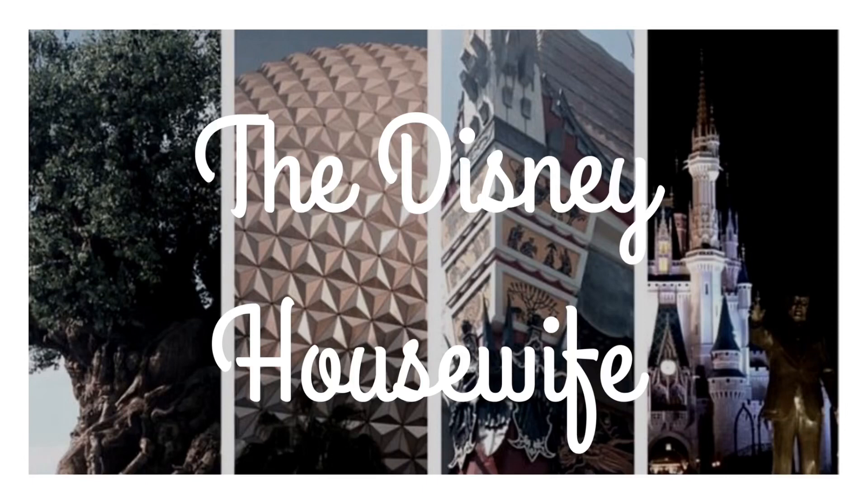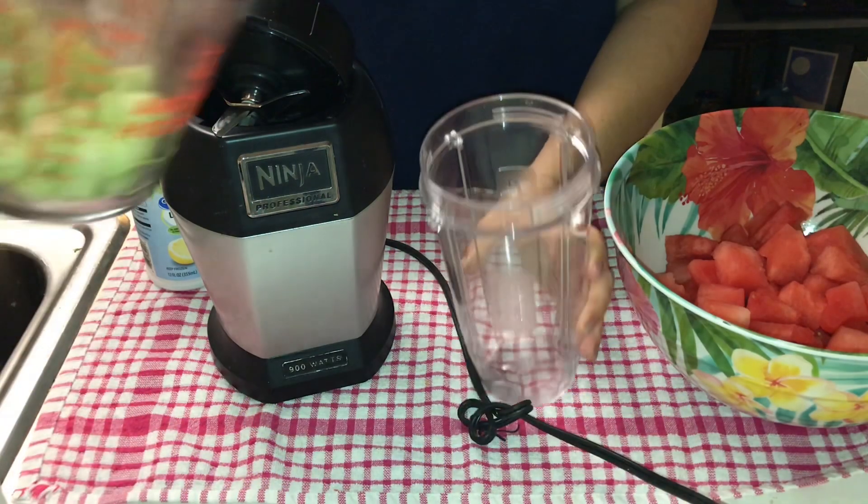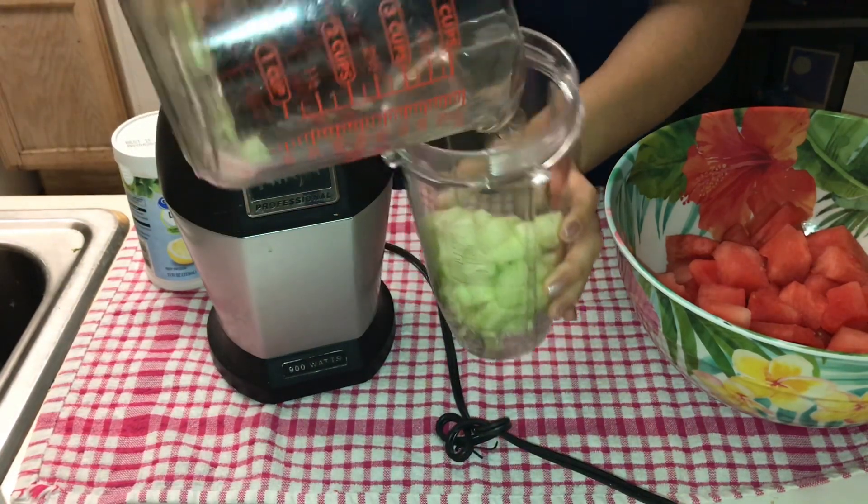Hey guys, welcome back to my channel! Today we're going to be making the watermelon slushy from the Flower and Garden Festival. As soon as you have all of your ingredients prepped, I started with the cucumbers first — puree them and then move forward with the watermelon.